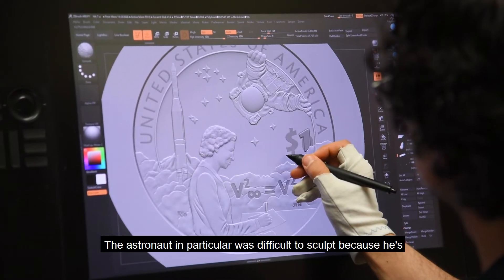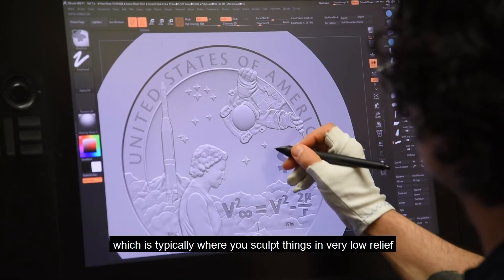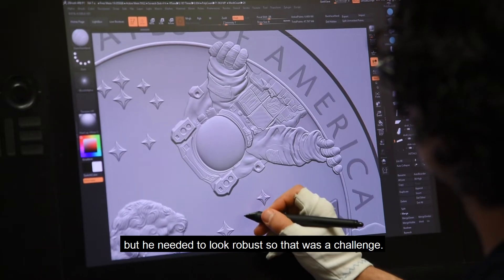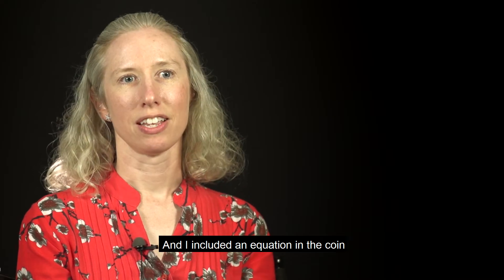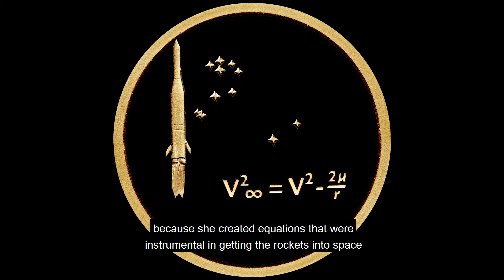The astronaut in particular was difficult to sculpt because he's placed at the edge of the coin, which is typically where you sculpt things in very low relief. But he needed to look robust, so that was a challenge.